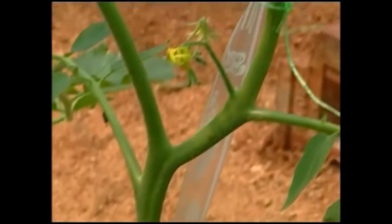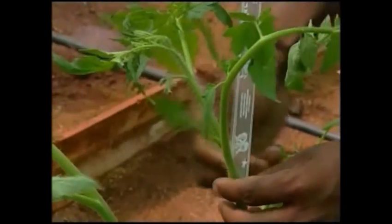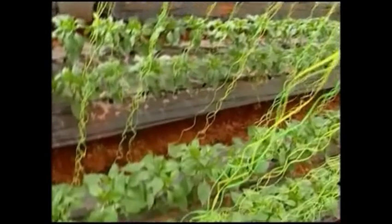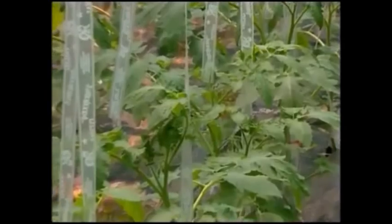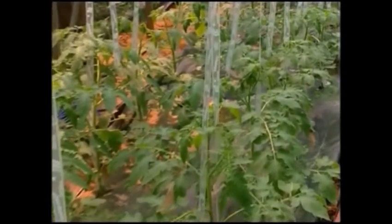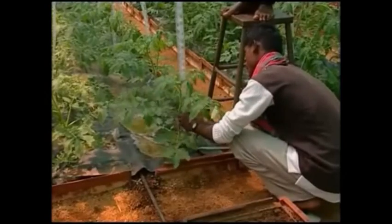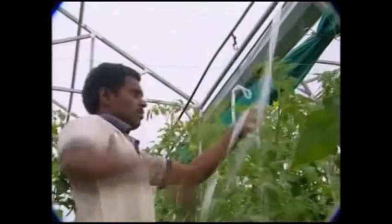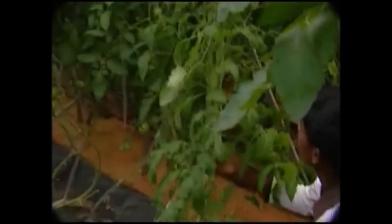Tomato plants are trained to 2 stems per plant. The supporting wires are tied from GI wire grips provided for the purpose at 3 meter height. Nylon wires are tied for capsicum and plastic tubes are tied for tomato plants. Each stem is tied around the plastic tube with a GI wire clip. Lowering of tomato plants to the working height starts from 75 to 90 days after planting.